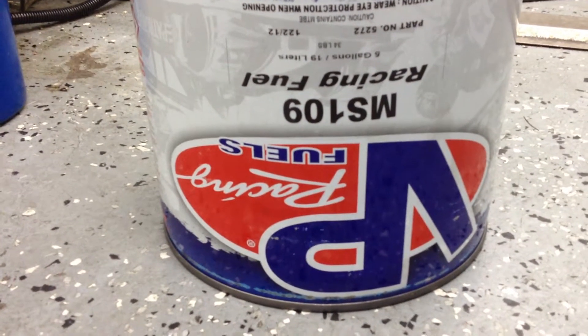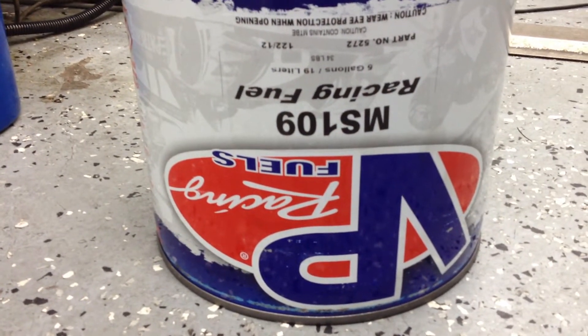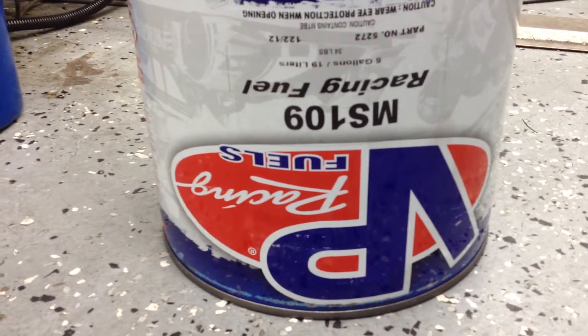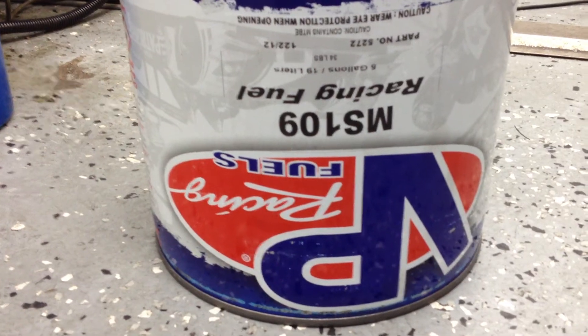Of course the can is upside down, but you get the point — MS-109 is where we're going to end up. We're starting with more pedestrian stuff like the Street Blaze and the MS-100.